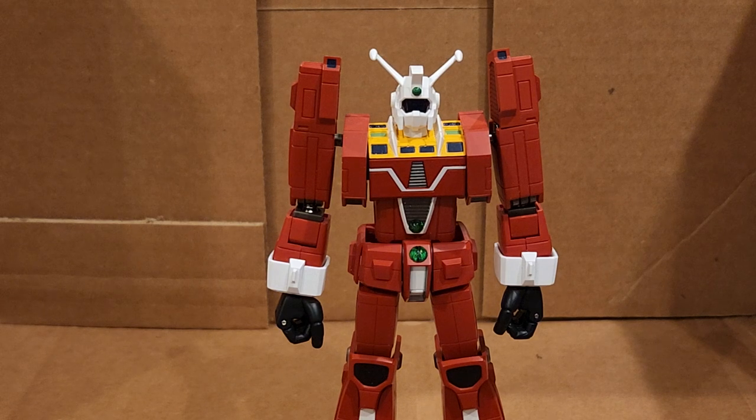Today I'm going to be showing what I believe is the final full-action figure from Bandai Soul of Chogokin. This is Space Runaway Ideon, GX-92, released in May of 2020, and that is the final F.A. full-action figure ever released.